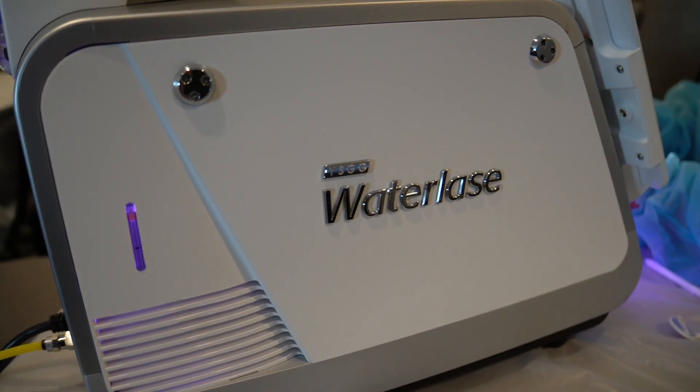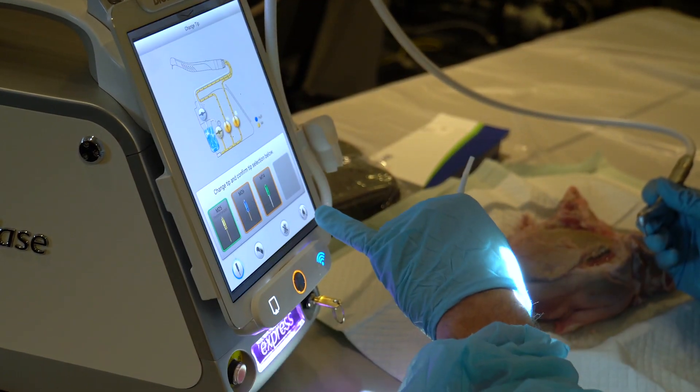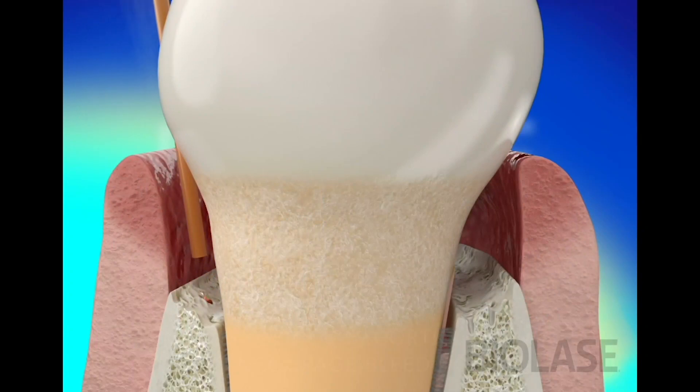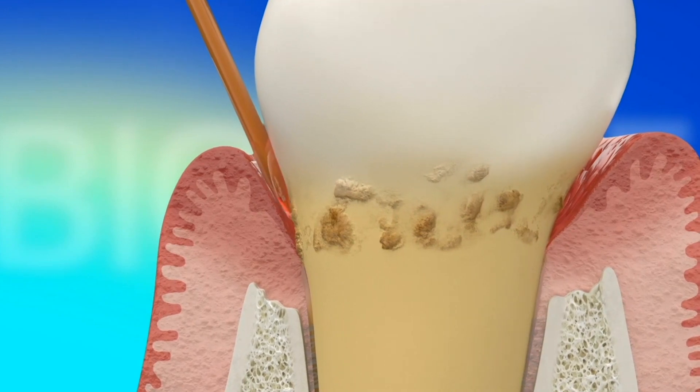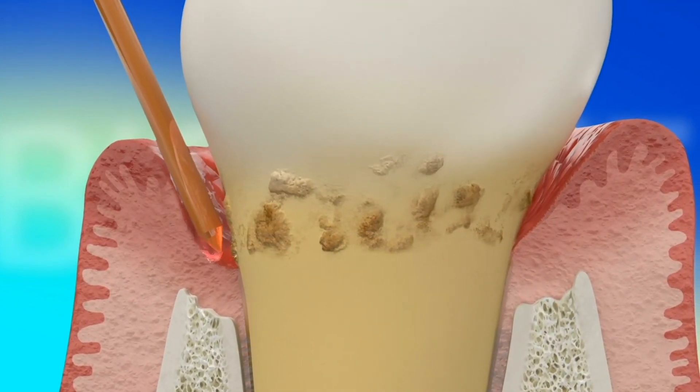I love the water laser from what I've seen so far, and I'm sure we're going to be integrating it. The great thing for me about the water laser is the fact that it's an erbium laser, which we don't presently have. Now we have this erbium laser that can also do work on bone and hard tissue, not just soft tissue. So it's more of a jack-of-all-trades when it comes to perio, compared to some of the other lasers which are primarily just soft tissue or just hard tissue.